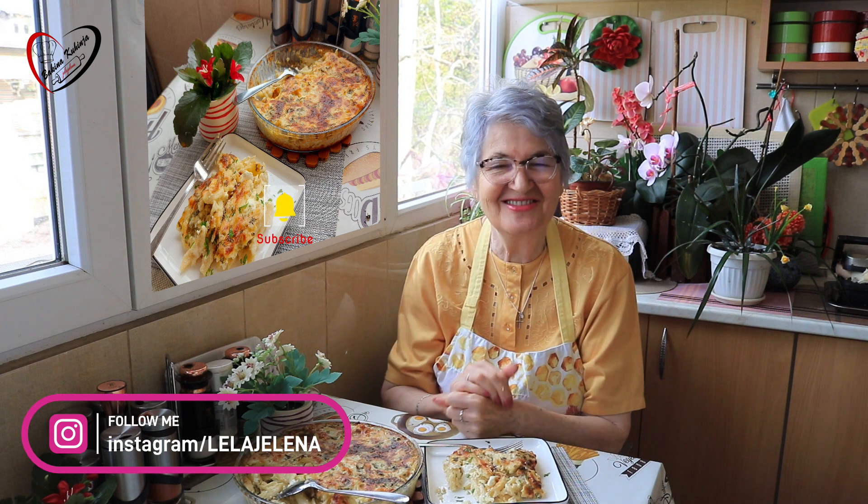Neka vas sve Bog čuva, dragi moji, neka bude mira u svetu, a svima vama - i baki, i deki, i svima mladima, a i onim starima - podari zdravlja. Čujemo se ujutru u isto vrijeme. Hvala što ste me gledali. To je sve. Dušaj baki.